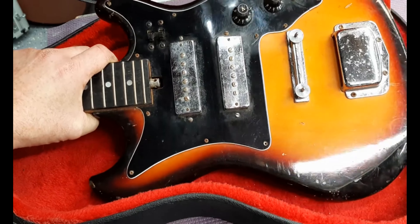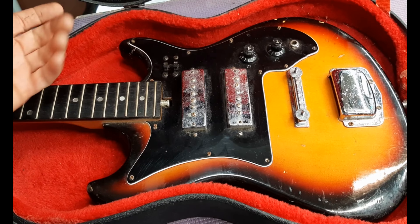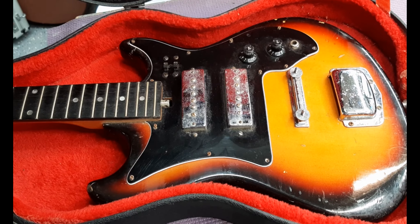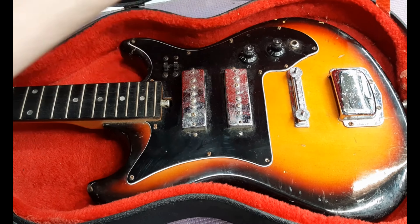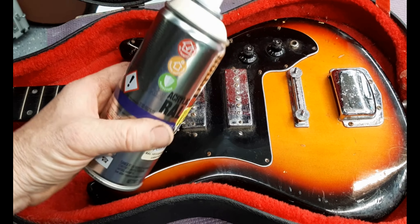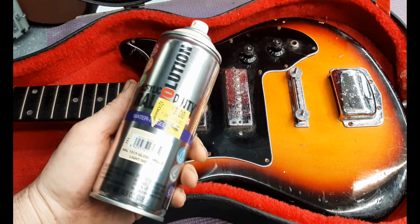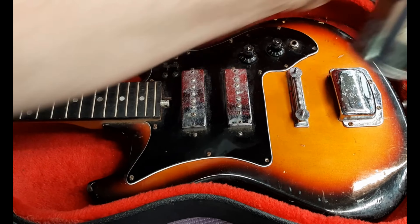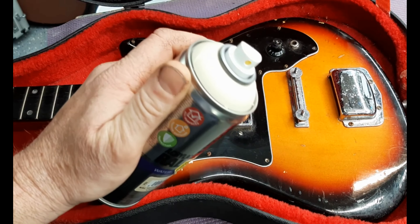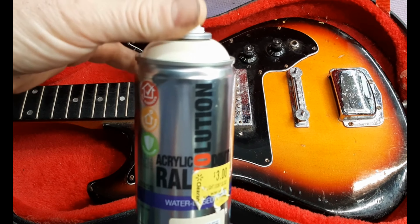I'm probably going to give this a very quick paint job and also just take it apart and see what's wrong with it. It is missing the nut, and it's got a cracked pick guard right there. I thought about giving it a quick paint job with this kind of creamy color — I got this in the clearance at Walmart for $3. I've been wanting to try this brand just because the can looks interesting.